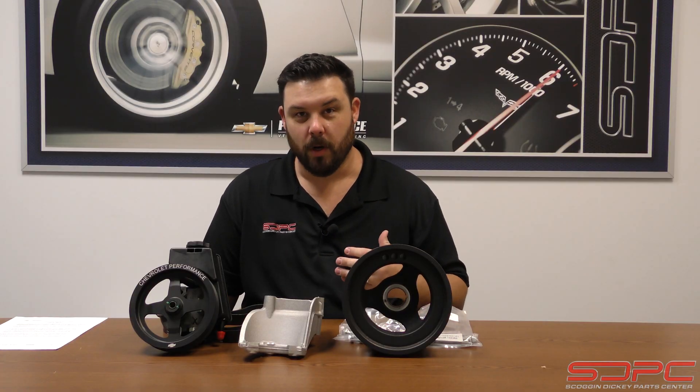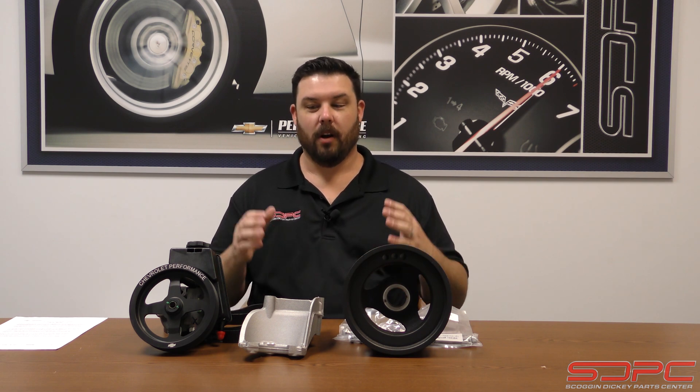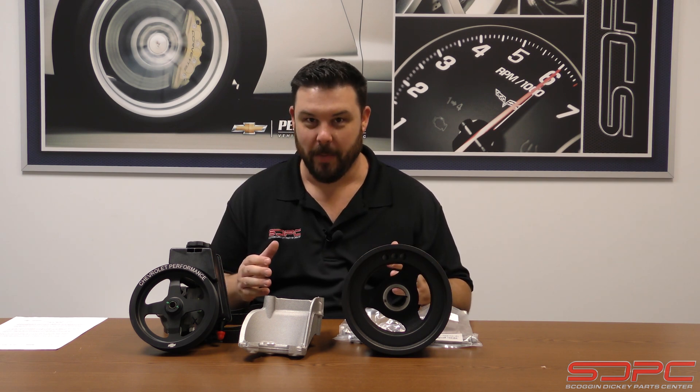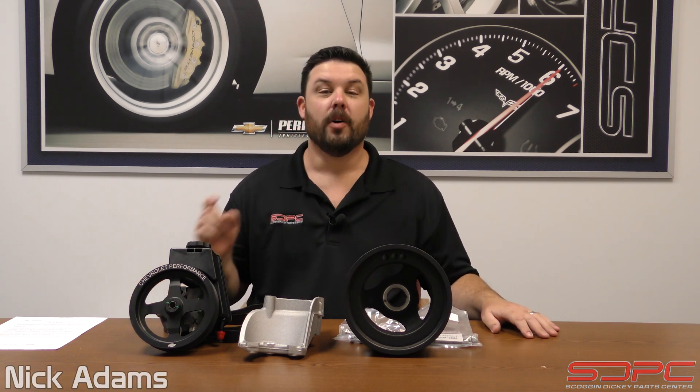So you've bought an LT1 or an LT4 crate engine, you're swapping into a classic car, and you're wondering how to hook the power steering up. Hello everybody, my name is Nick here with Skog & Nicky — we appreciate you coming back after a short hiatus for one of our weekly tech videos.